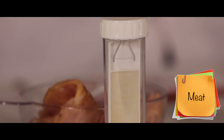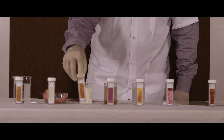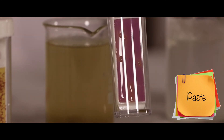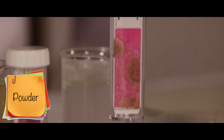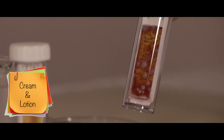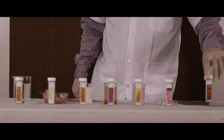Results shown for the following sample types: water, chicken, milk, ginger-garlic paste, powder, body cream, and flat surface.